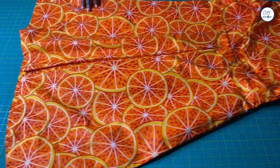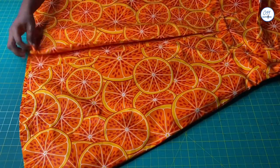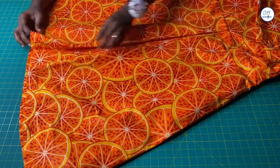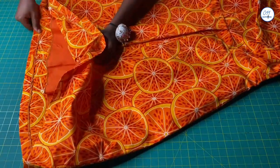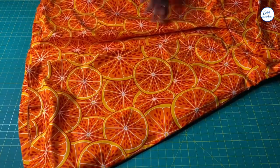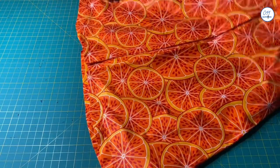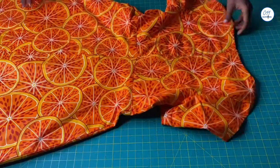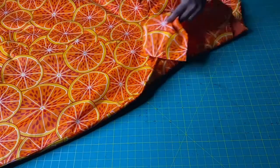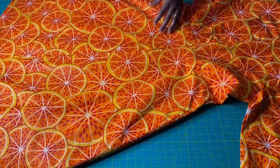That's it, guys — we are done with the dress! I used one inch seam allowance for the hem. If you find this video helpful, do not forget to like, share, comment and subscribe to my YouTube channel. See you in my next tutorial — bye and thank you for watching!